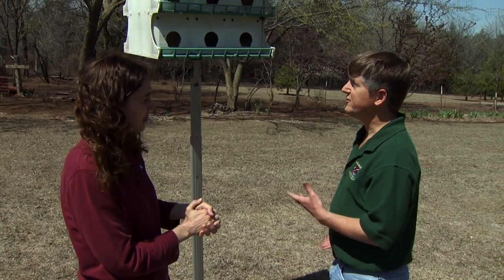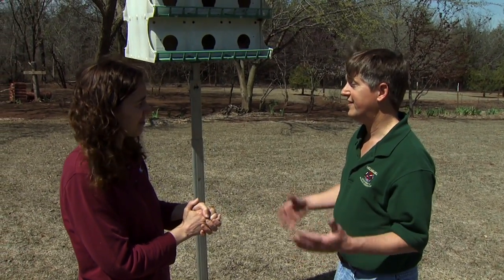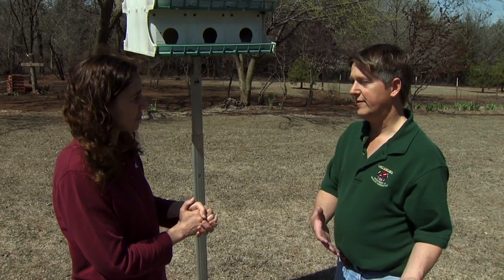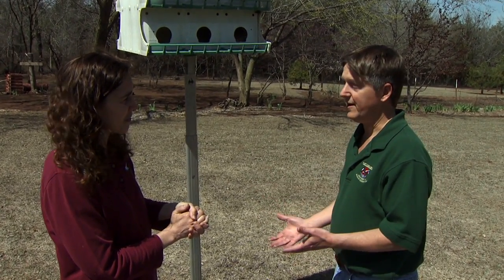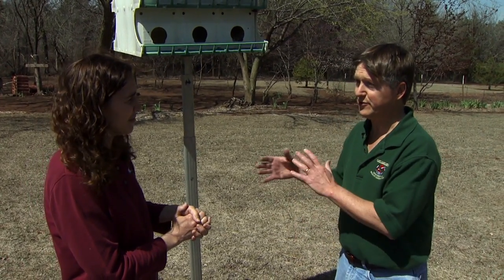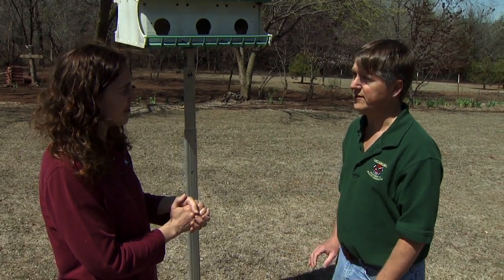How often do you check a box? We usually recommend between every five to ten days, or roughly once a week, through March, April, and May. By the time they are well into nesting, you don't have to check it as frequently, at least not for sparrows and starlings.